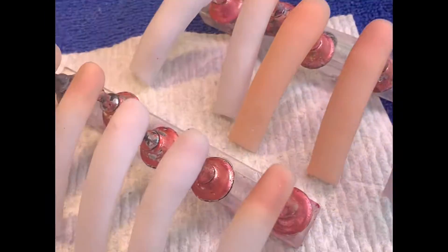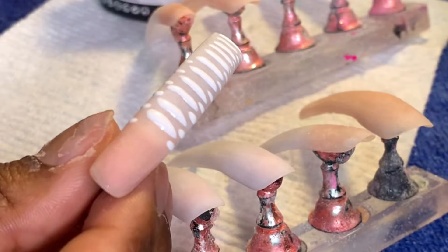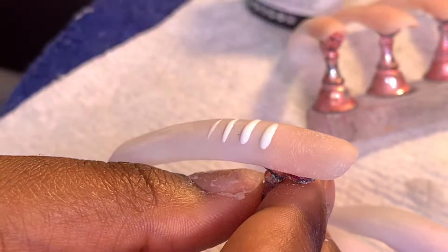I decided to do pink — different shades of pink — and this is how they look. Now I'm just filing and buffing them, and with curved nails you definitely have to be careful when you're filing the sides because it's way different than what you would do with straight nail tips. Now you see me do my snake print, and that was the reason why I didn't bring the nail all the way down.